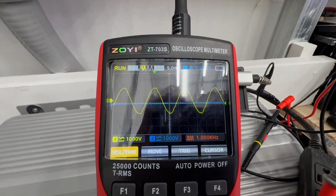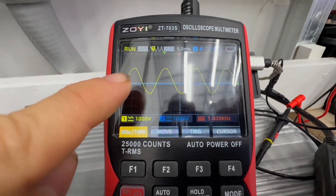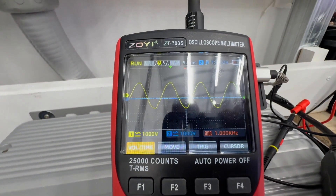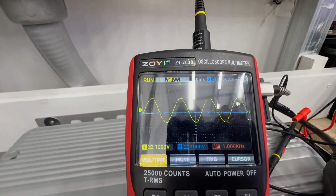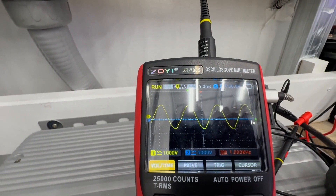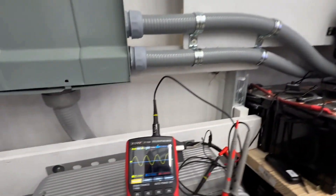Here's the output of my two 12,000 XPs running in parallel right now. It is very, very clean — no jagged edges, nice and smooth at the top and bottom peaks. You can see both inverters running in parallel shown in green.